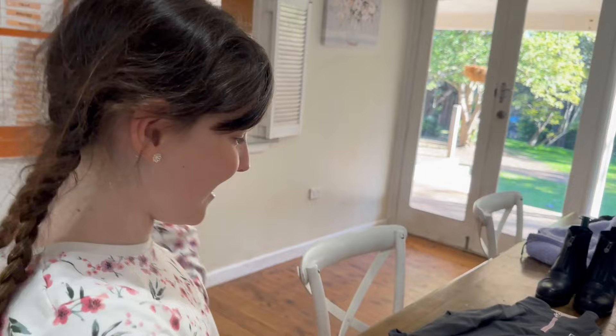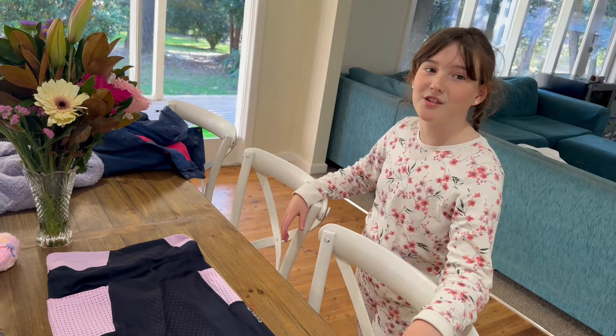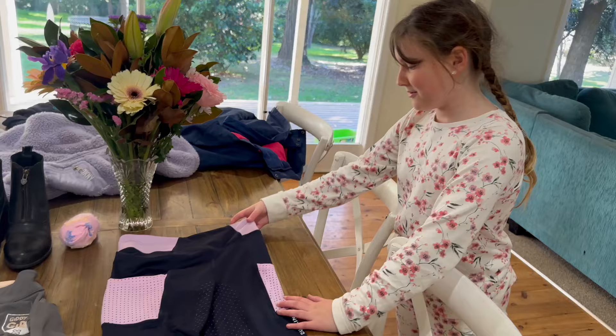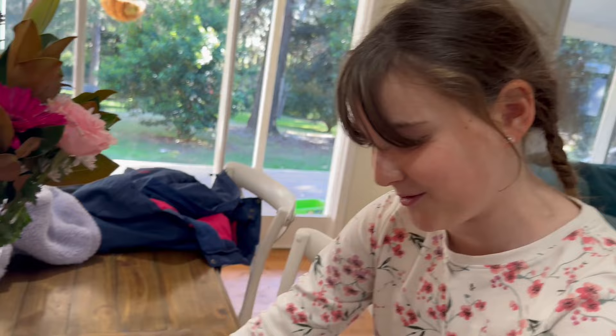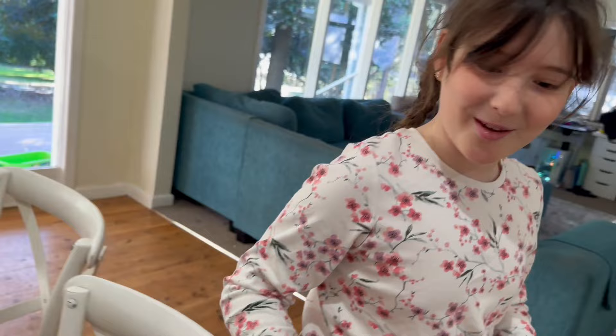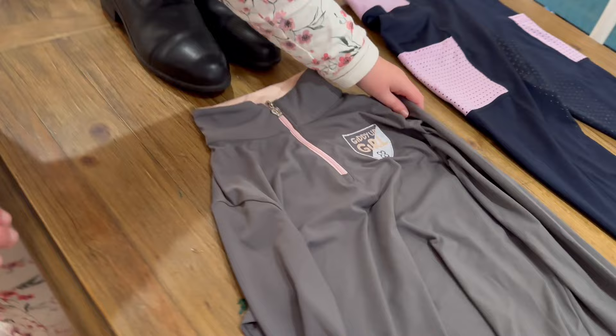I laid out my clothes last night because I like to be prepared. When we got Dazzle, we got her from Horseland - that's a horse shop close to us where I got my helmet. We also got these pants because most of the pants I have don't fit me. My favorite thing about them is they have grip and also pockets. This t-shirt we got from another horse place near us called Saddle World, and it says 'Giddy Up Girl' on it with a little crown on the zipper.